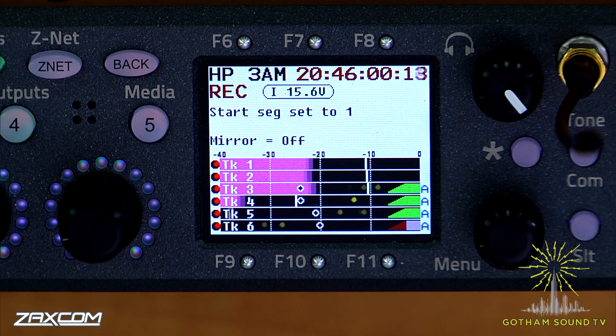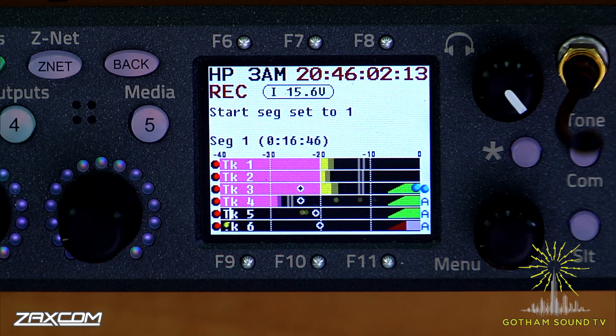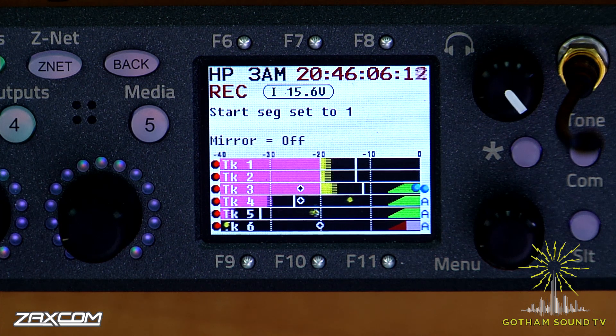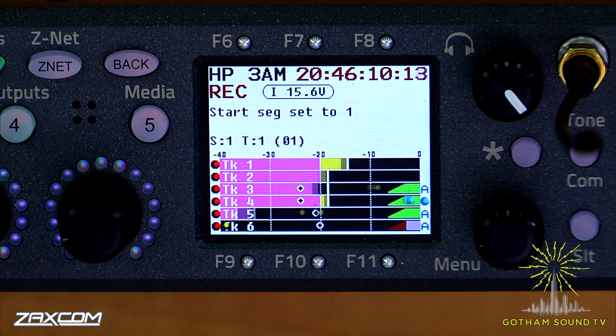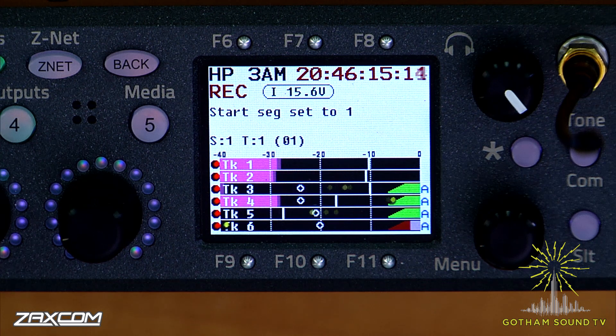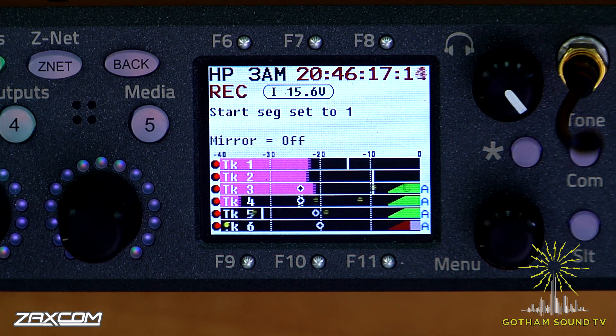I'm on track three and you can see this blue bouncing ball that's on the display. That's showing you the AutoMixer and the fact that it's opening my channel when I speak. So if I talk, there's my blue ball. Right. So you're on track four, Peter.